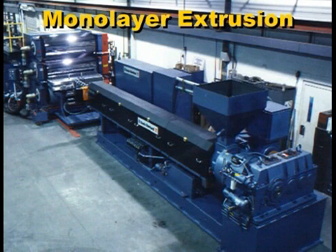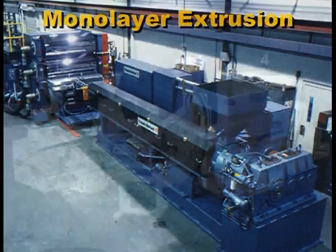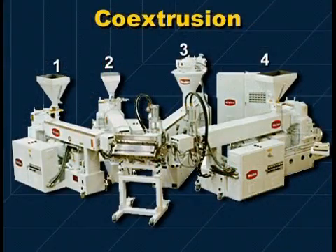In sheet production, one or more extruders can be used to supply melt streams to the die. In monolayer extrusion, one extruder feeds one type of plastic to the die. In multilayer extrusion, often called co-extrusion, two or more extruders feed different plastics into the die.